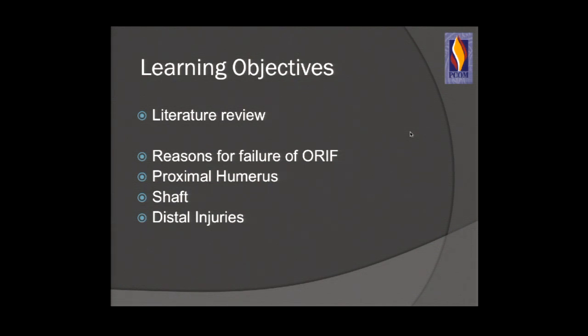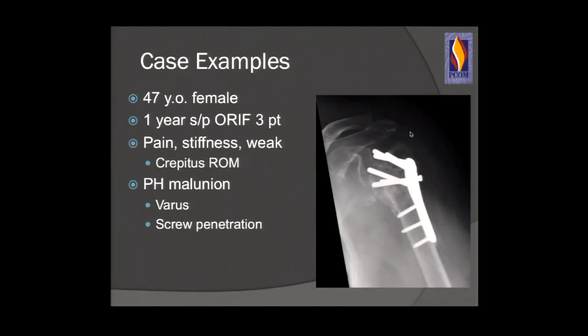Here's a case example of a 47-year-old female who had a three-part proximal humerus fracture. She's one year out — she's painful, stiff, weak, with decreased range of motion. Here's her implant: a proximal humerus plate with a peg construct. She has escape of her greater tuberosity, her fracture is in varus, she has penetration, and what looks like some post-traumatic DJD. How can we avoid this type of scenario?